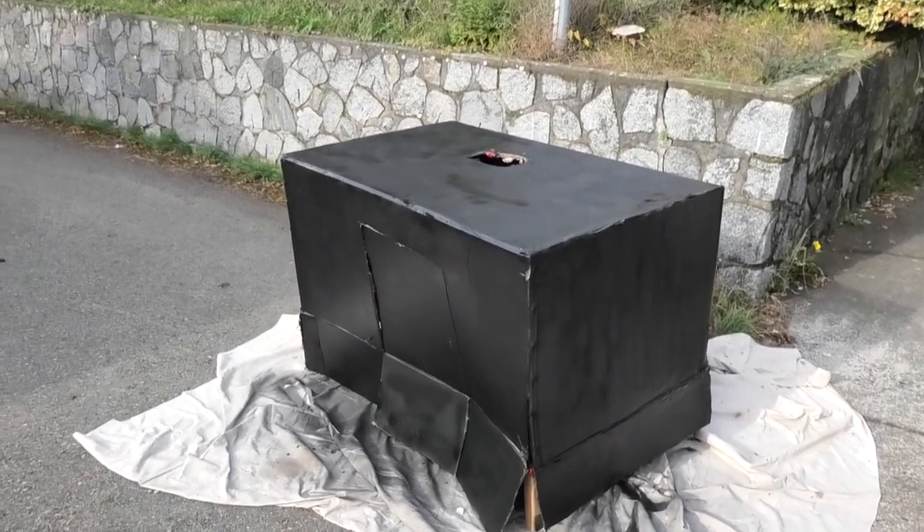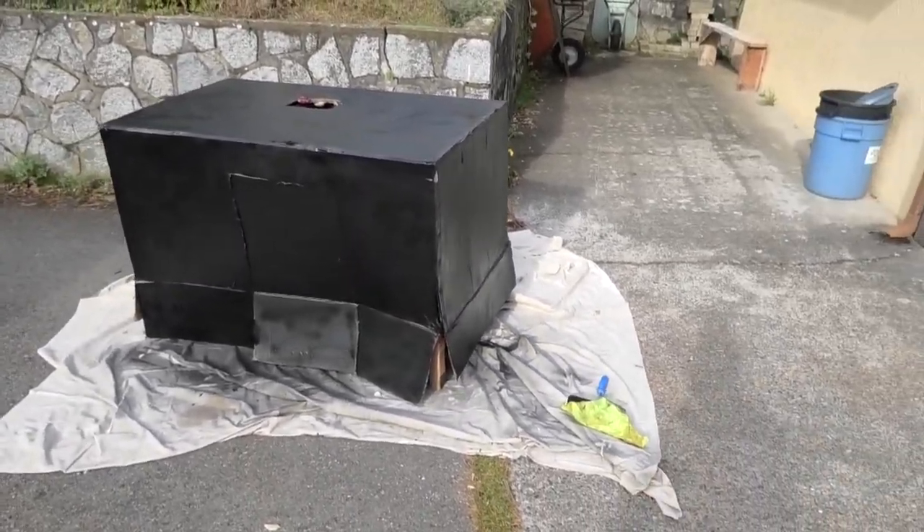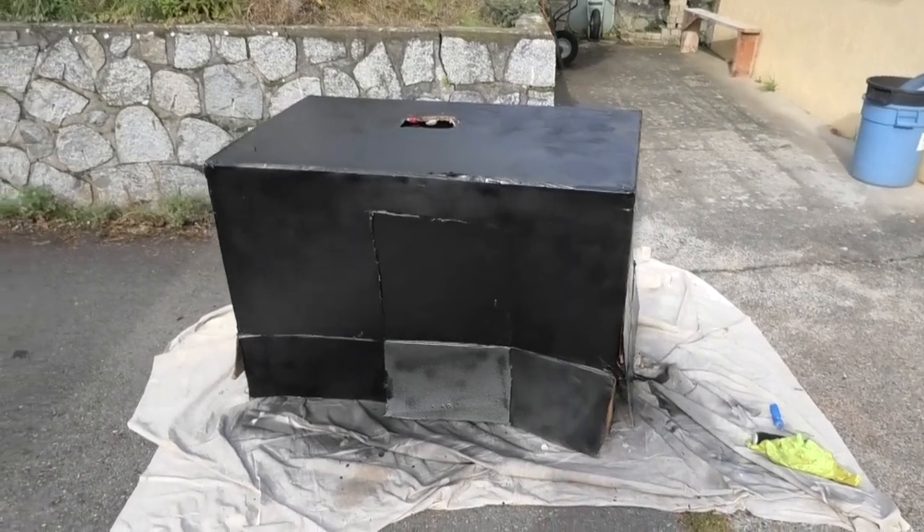There it is — totally waterproofed with flex seal. Well, we'll see how waterproof it is tonight. We're going urban stealth camping.